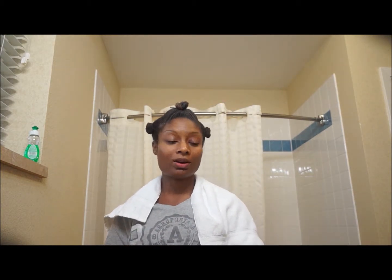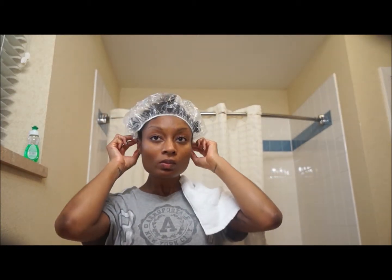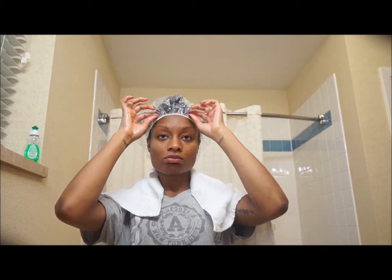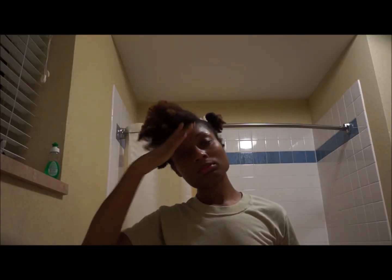Once I've completed my entire head, I put on a plastic cap and let it work its magic for the next 30 to 45 minutes. After rinsing out the mixture thoroughly using my favorite conditioner, I'm left with hair that is soft, moisturized, and ready for any style.